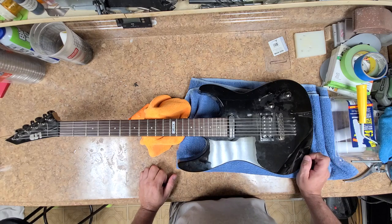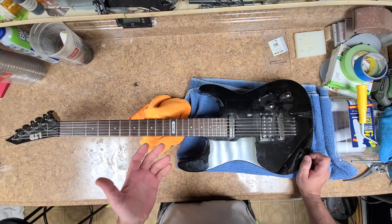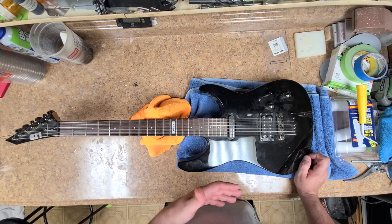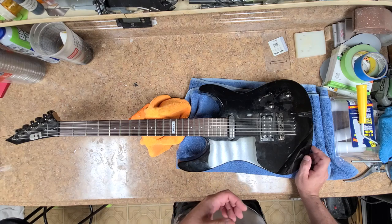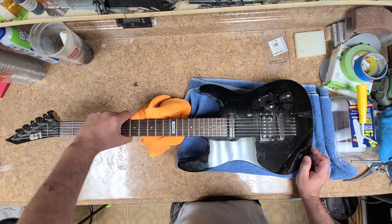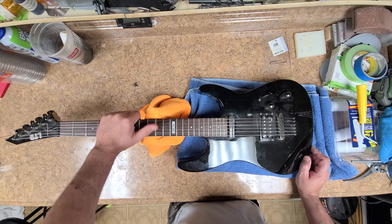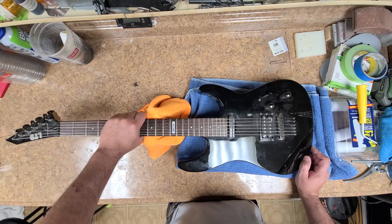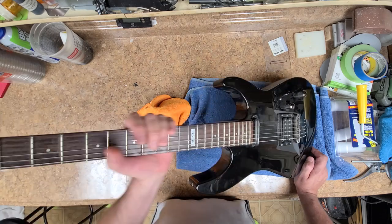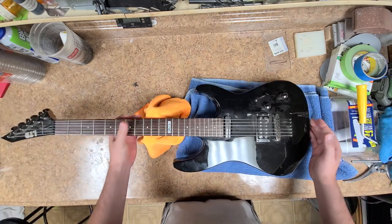The mini humbucker is an LS100 rail, the regular humbucker is a LH100. It's a 25 and a half inch scale, thin U-shape profile neck — you could feel it, it's a very nice thin neck, just not a baseball bat.